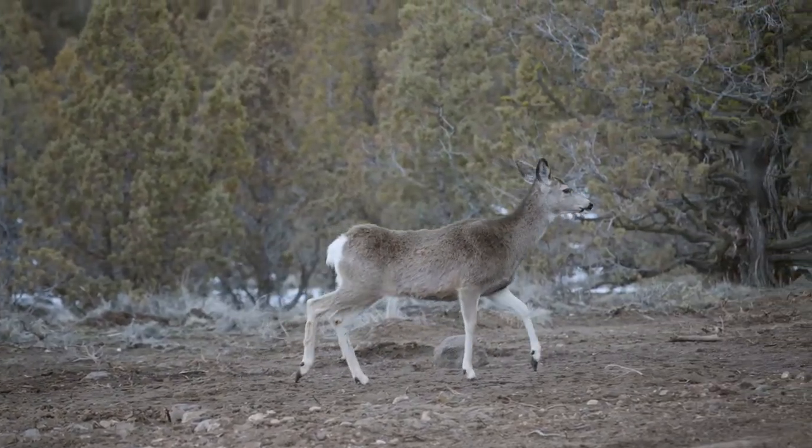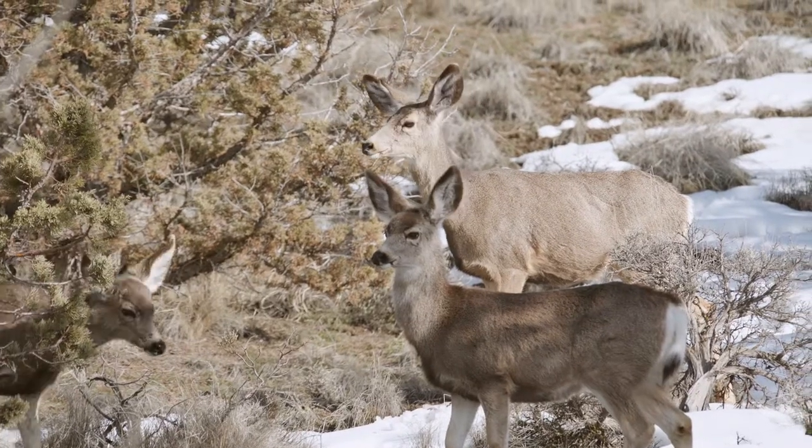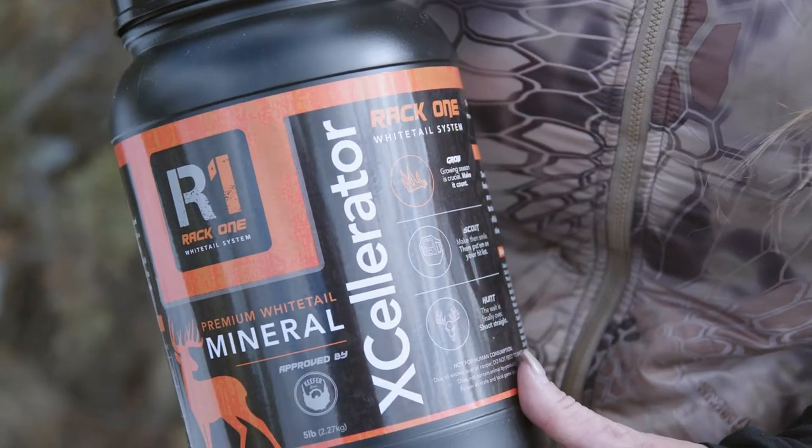There is no off-season for these deer. Now is the time to provide the best habitat that promotes healthy herds and jumpstarts new antler growth. To help deer reach their genetic potential, Accelerator Mineral Supplement delivers.